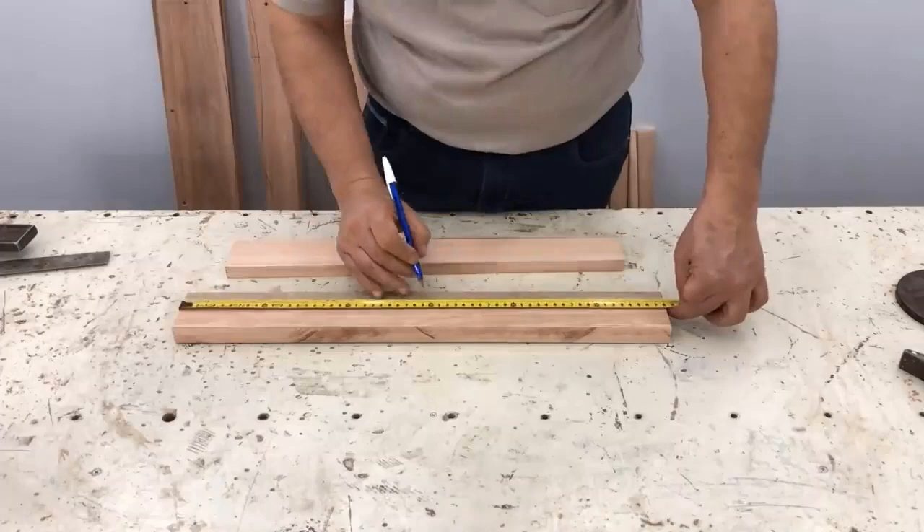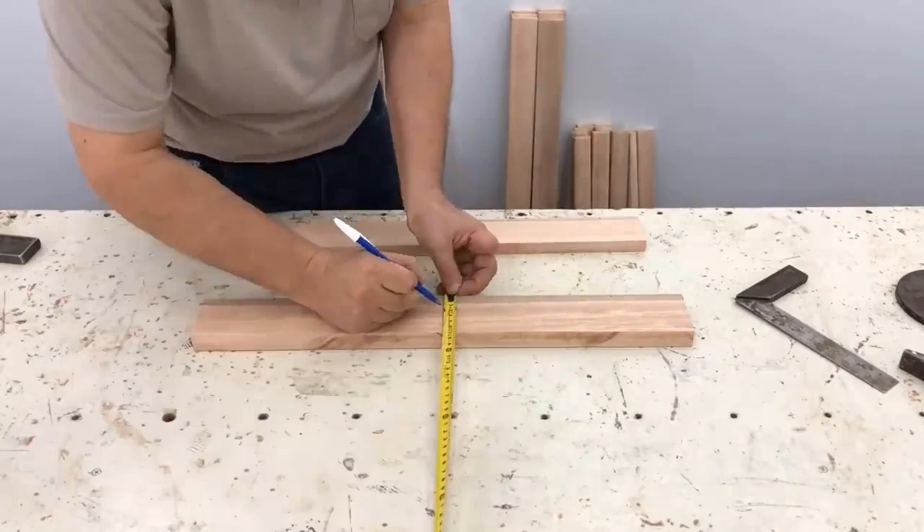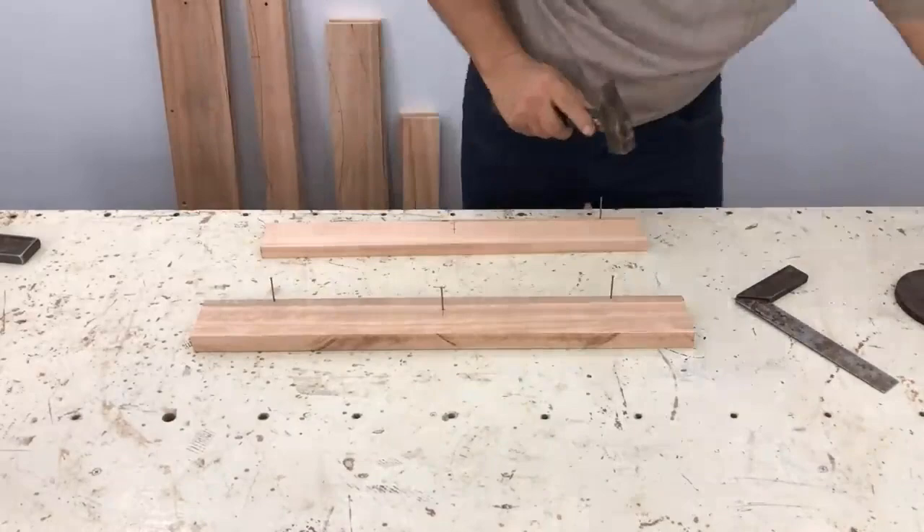Those would be the backrest supports — the part that goes down from the seat and the other on top. We center it, mark it at 20.5 centimeters from each side. We put the nails, look for the flexible rod, and mark the curve of the backrest.